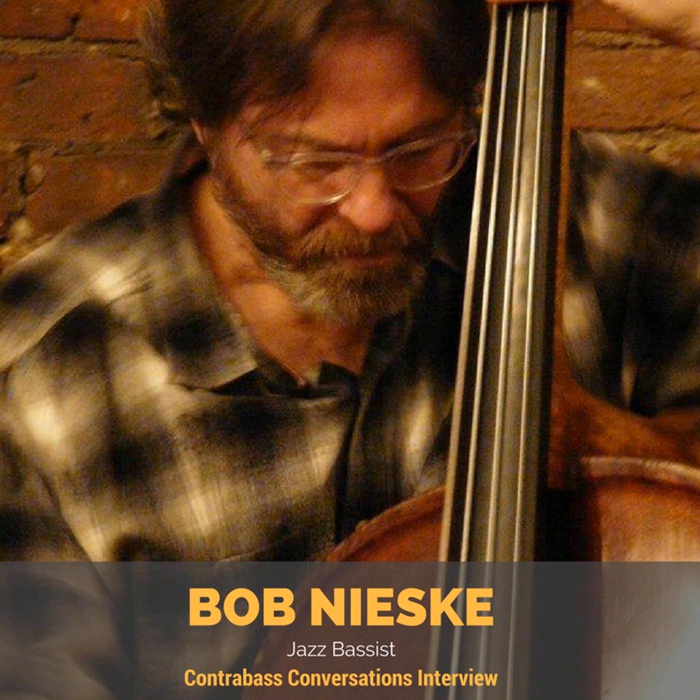Welcome to another episode of Contrabass Conversations, your show covering life on the low end of the spectrum. I'm your host Jason Heath. So glad to have you here today. Check out everything we've done for the past decade plus at ContrabassConversations.com.